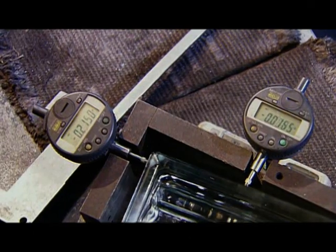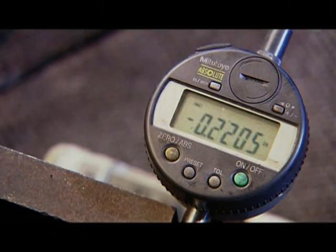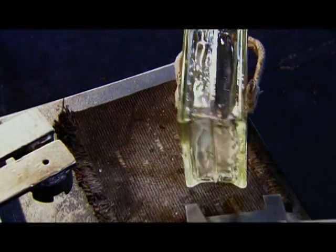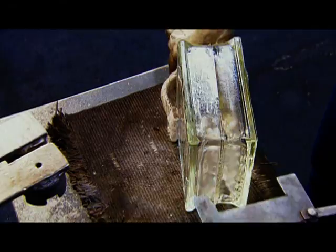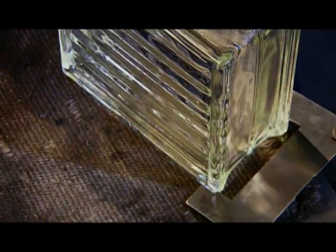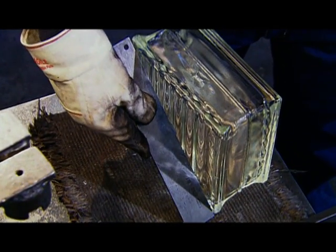The blocks are now ready for inspection. Workers use digital alignment gauges to make sure both halves are flush. Then they run a straight piece of steel along the block's surface to check for any distortion. Each and every block must meet precise standards for both size and shape. This finished block is a 19 cm square that's 10 cm thick.